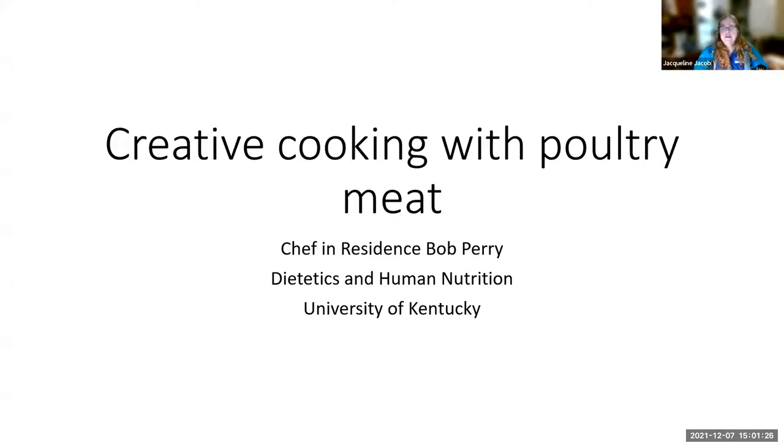Welcome everybody. My name is Jackie Jacob. I am the coordinator for the Small and Backyard Flock Community of Practice on eXtension, and as such organize our monthly webinars. I thought it would be really interesting to finish off the year with actually cooking some of the different types of meats that we have been discussing throughout the year with our monthly webinars.